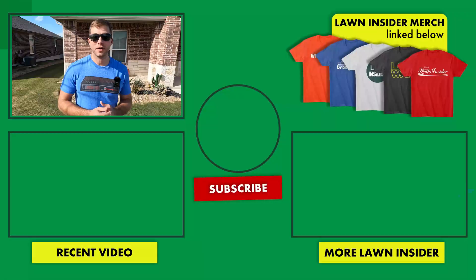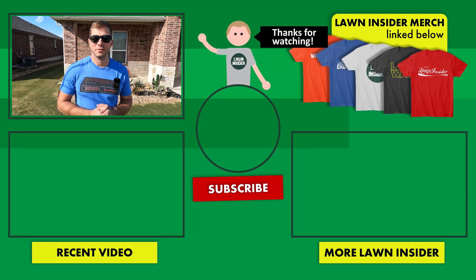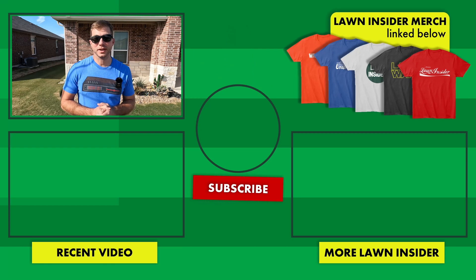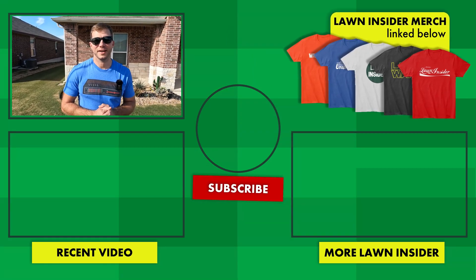Alright, I'm going to go ahead and wrap it up right there. I hope you enjoyed the video — if you did, please leave me a like. If you're enjoying the content and want to follow the channel throughout the season, hit that red subscribe button below, and if you have any questions, comments, or concerns, leave those in the comment section. I'll see you again next week and we will be talking about pre-emergent. Lawn Insider out.